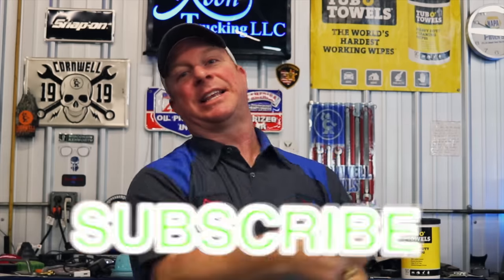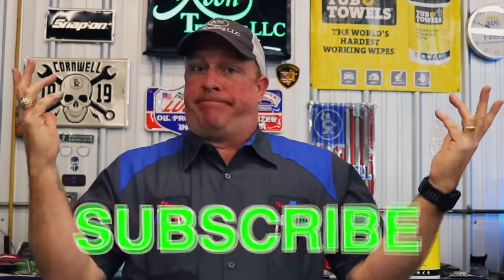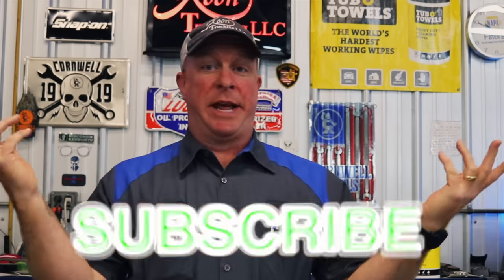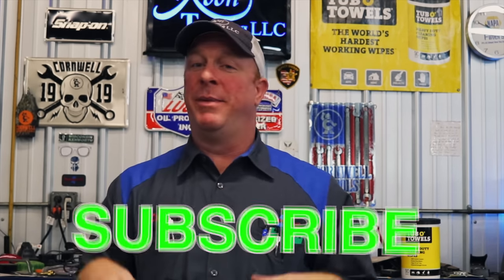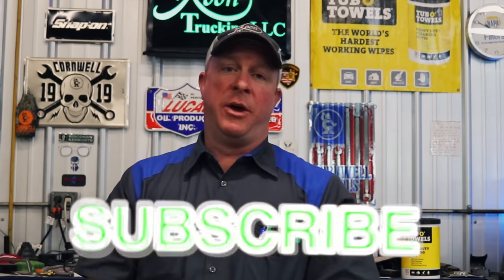Anyway guys, that's my video today. I hope you liked it. If you do, be sure to smash that thumbs up button and click that subscribe button — it ain't going to cost you a dime. That's the best I got for today, because I'm upset over spending American money expecting an American tool and getting some Taiwanese product. Thanks to Cornwell. Thanks for watching — be sure to click that subscribe button and we will catch you guys next time. Y'all have a great one.